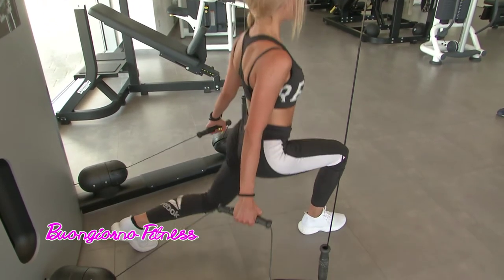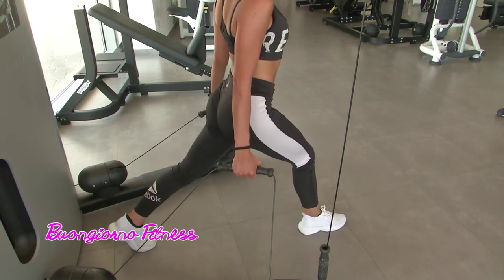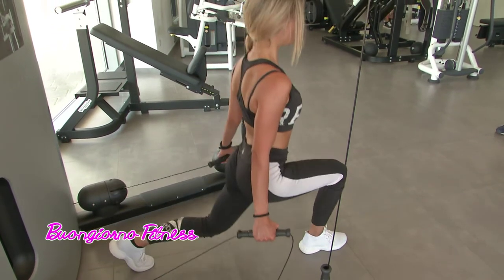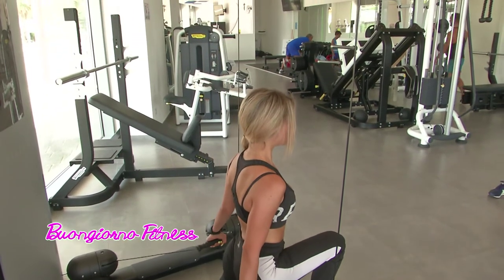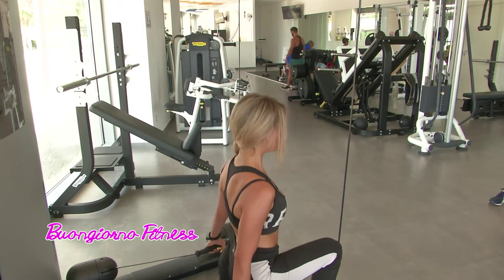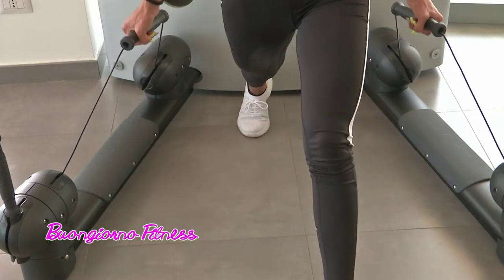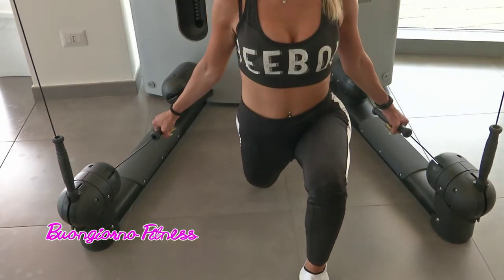Potrebbe essere facile, tra virgolette, guardando questo tipo di movimento, ma è molto difficoltoso perché coinvolge tantissimo sia il gluteo che i quadricipidi. Anche qui, le solite tre serie, intervallate da 30-40 secondi di recupero. 15 ripetizioni bastano e avanzano con questo lavoro, alternando le gambe.